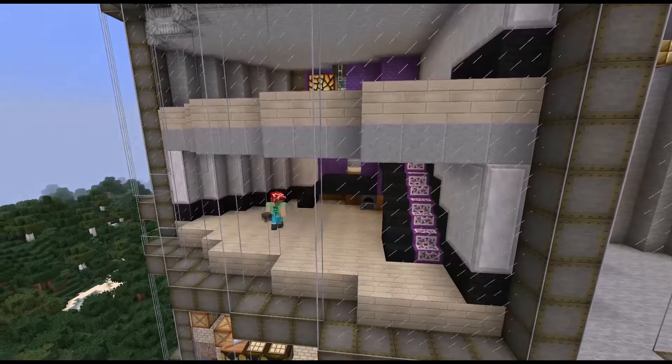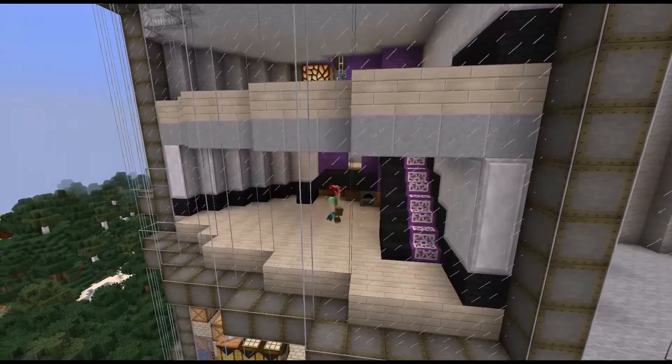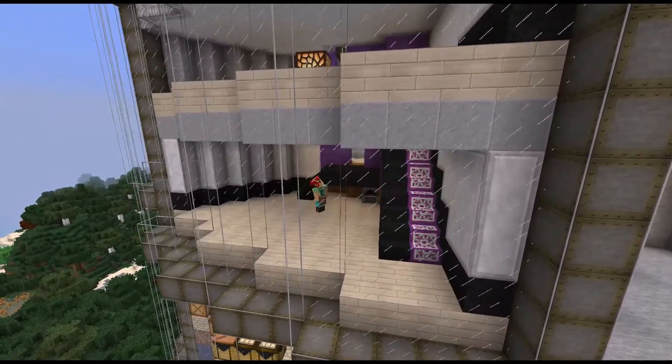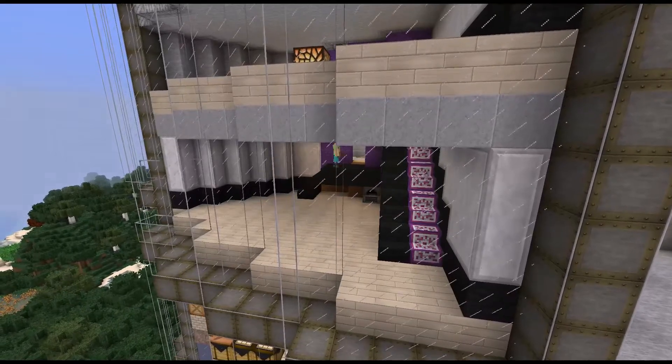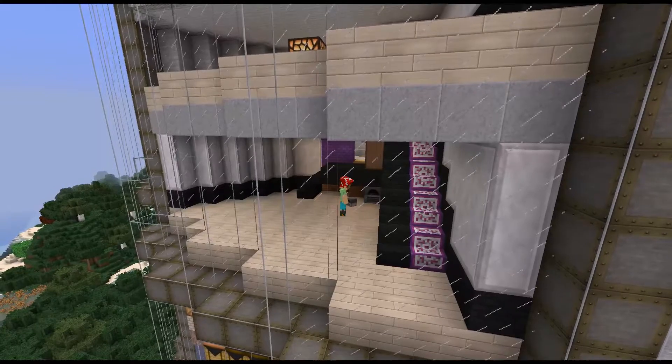Bringing in the wiring. The elevated entryway is pretty good — it lets me put the furnace at least. Decided on just squeezing in the kitchen underneath the stairs. It's a teeny little space, but it gets the job done.